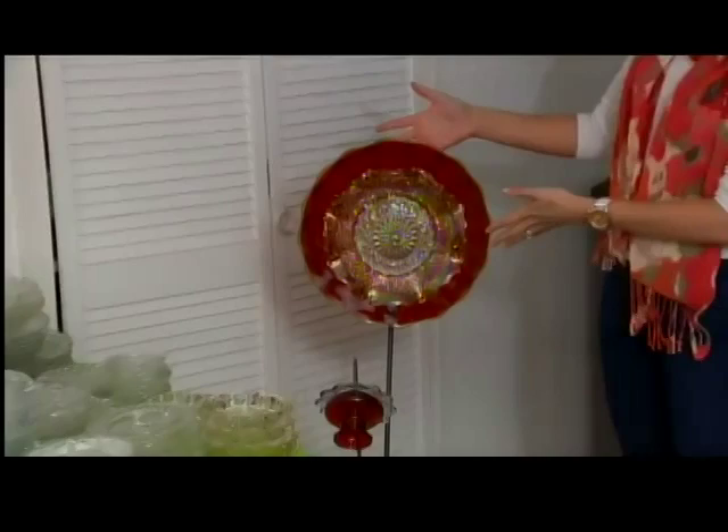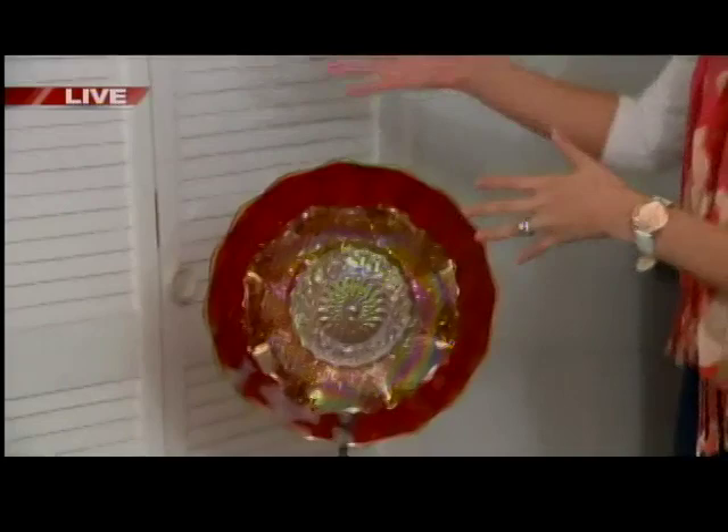A couple in Bellevue has come up with a way to put a little dazzle into your garden or yard. Angela Kelly joins us live with more on Dish It Up Garden Art. This is gorgeous — something that Veronica and Rob Gertz of Dish It Up Garden Art would make.